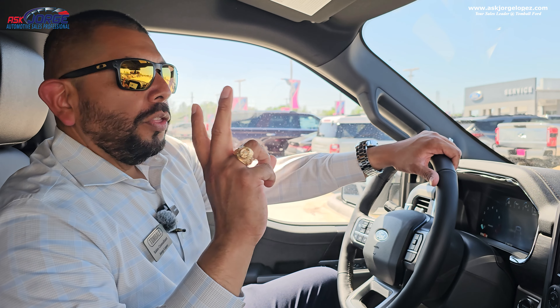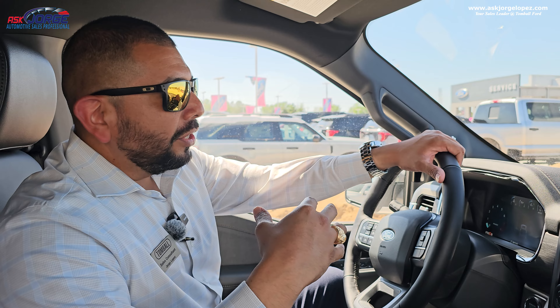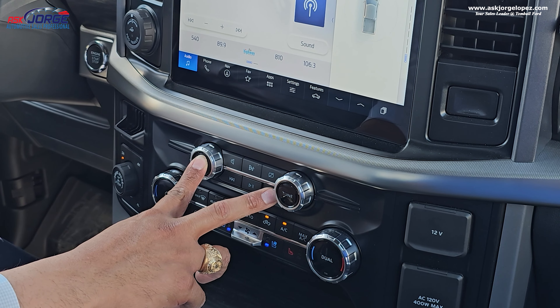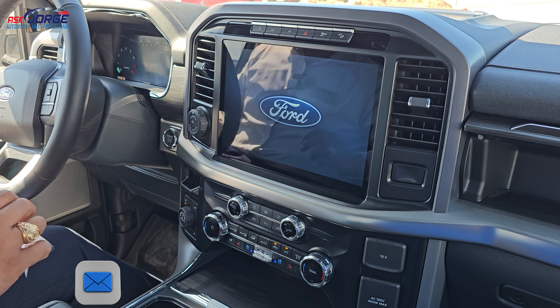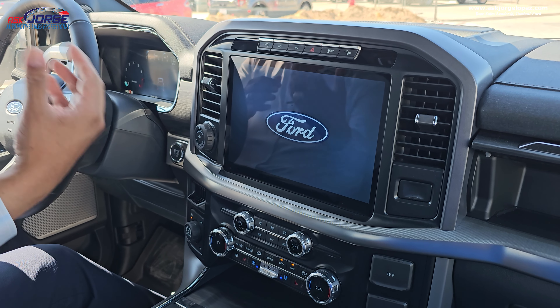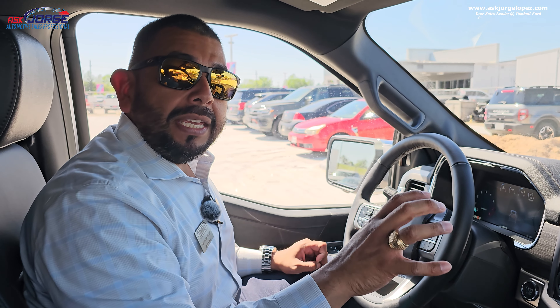Feature tip number five has to do with when you're having issues with the SYNC 4 system. There are two ways to do a reset before you even bring it to the dealership, and this first one you can actually do while driving. There's your power button and your forward button — if you hold both of these down, it's going to turn the screen to black. You can then release, and the system is doing a small reboot. This is not removing any information — it's not removing your cell phone connection, your Ford Pass — it is just a simple reboot.